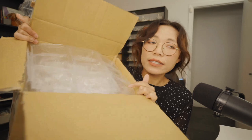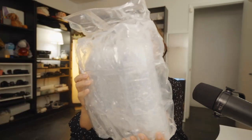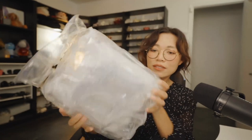This is my first time buying things from eBay so I'm a little bit nervous. It looks like this is very securely packed, which is nice — it's bubble wrapped.